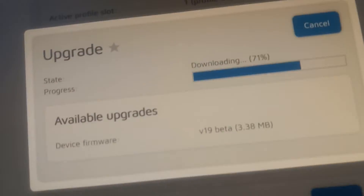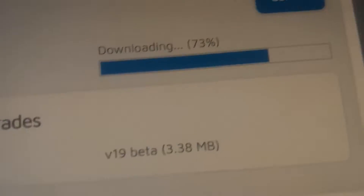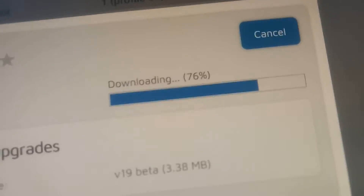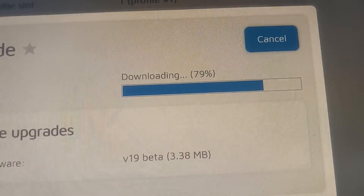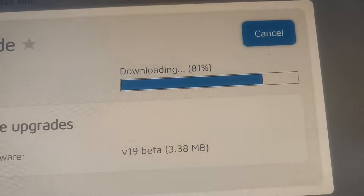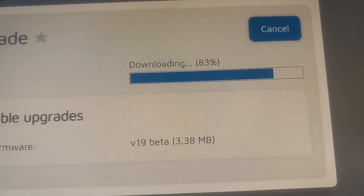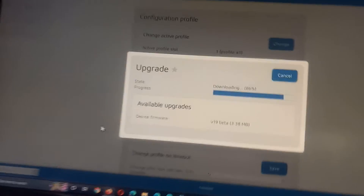Then a firmware update on the OpenSpot 4 Pro. OpenSpot 4 firmware update. Thank you for watching my channel — KE4BFG on the OpenSpot 4 Pro.